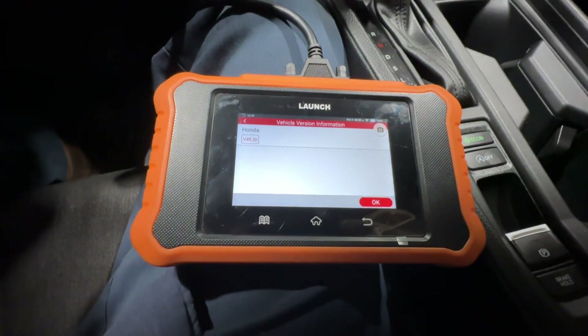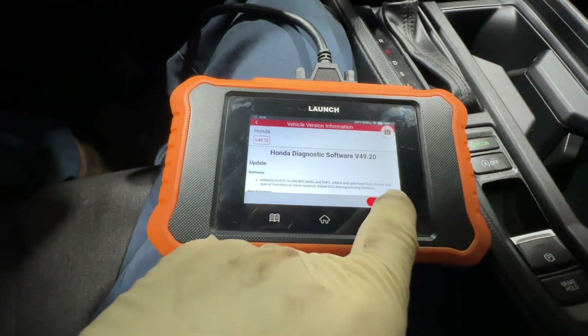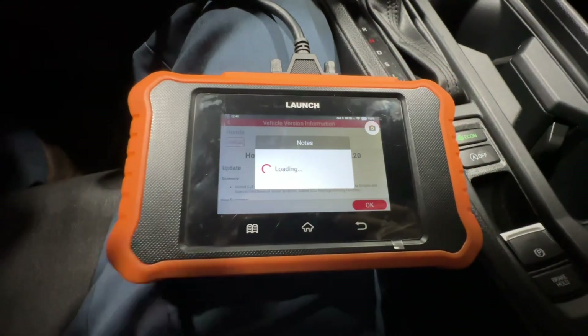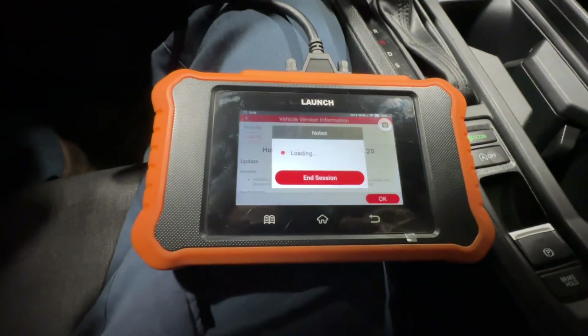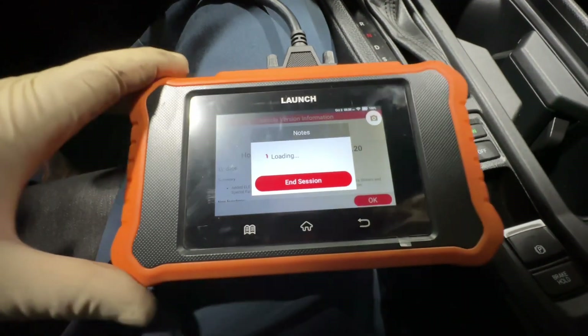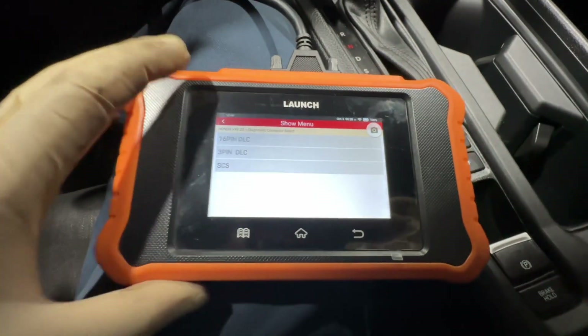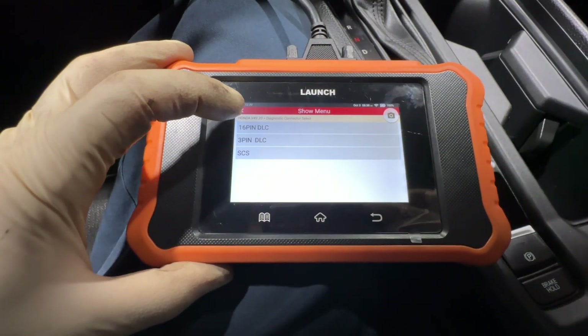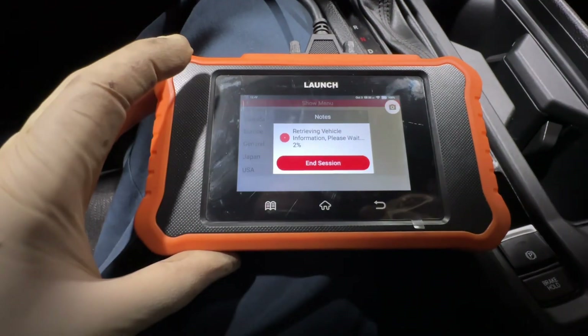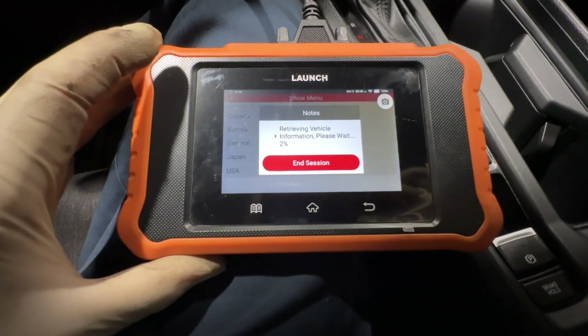We're going to go to Honda — we're working with a 2023 or 2024 Accord. Nothing wrong with this car; this is just for the purpose of the video. Somebody did ask for some function tests. I believe there's only one for the turbo wastegate actuator, but we will find out. 16-pin DLC USA — just go through the prompts here.